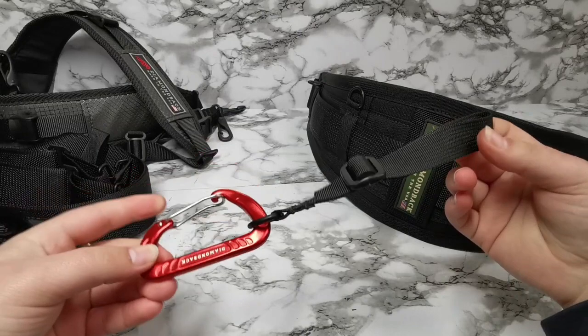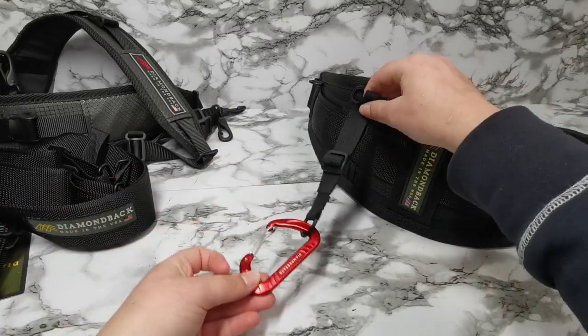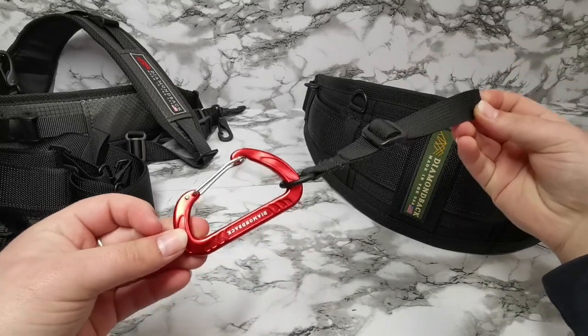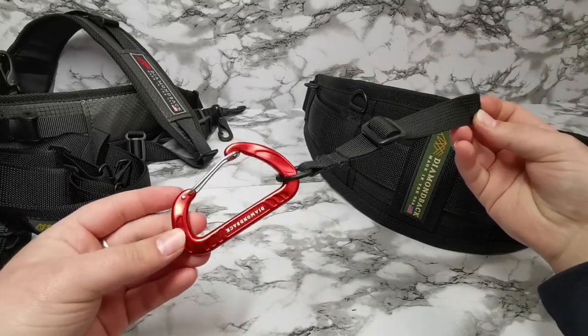As a bonus, if you're just wanting some more attachment points, we find that the retrofit holds a carabiner comfortably, and that is another option as well.